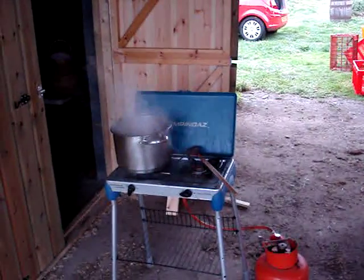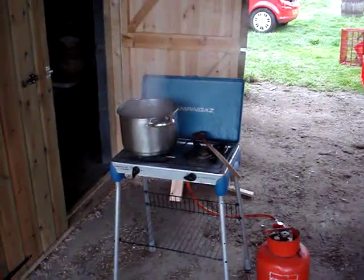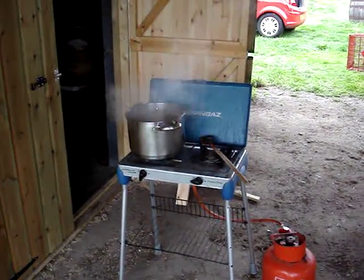I brought some apple juice home from Winchester Farmers Market yesterday, and I'm reducing some of it down to make apple molasses.